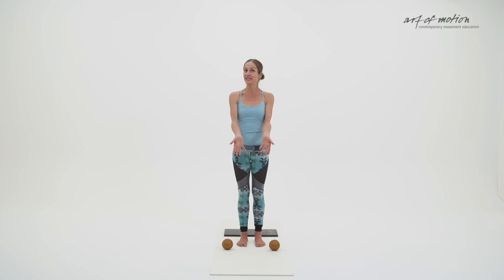What you need for the practice is, as always, a mat, and then, if you like, a knee pad, and also two soft massage balls. For the unilateral exercises, I will mirror you. And while you can be facing the screen every now and then, I will turn around to give you a different perspective.